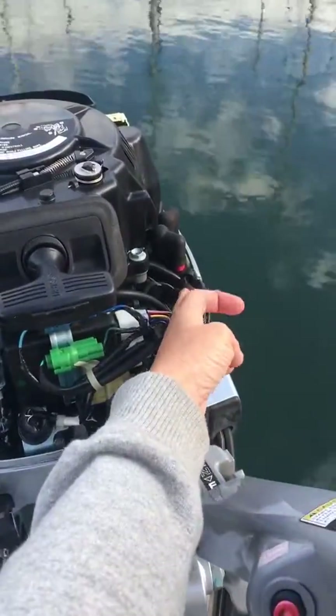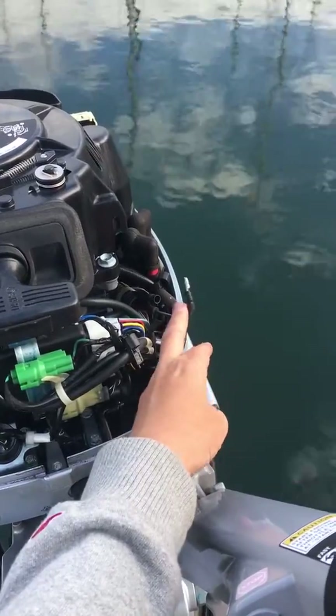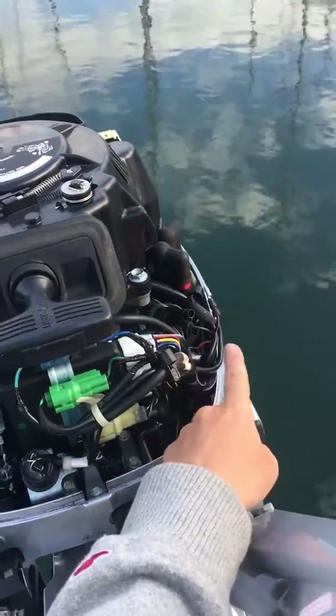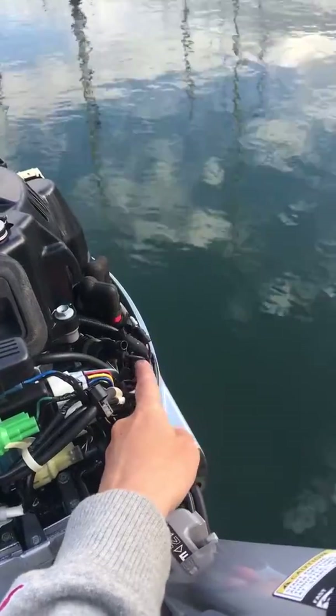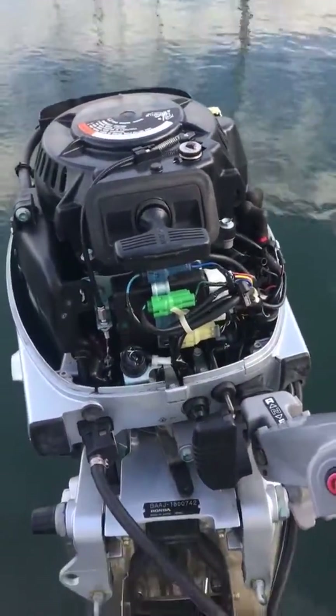You can see that the kill switch circuit is not attached. This is the red and black — we're on this replacement piece, this pink and black wire. Here we go.